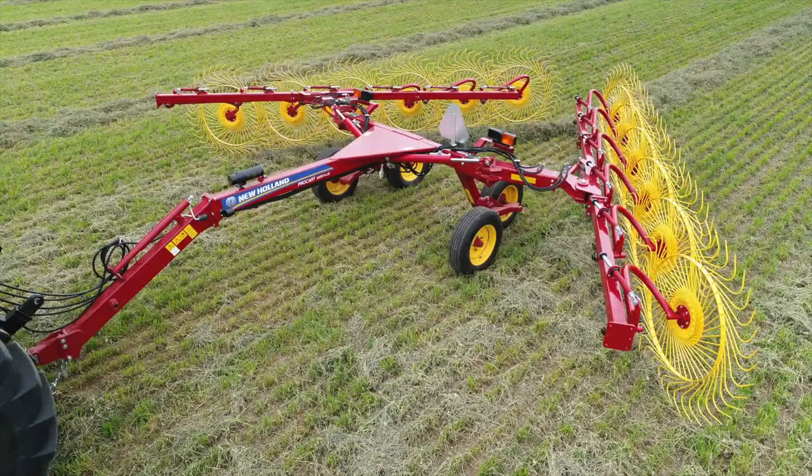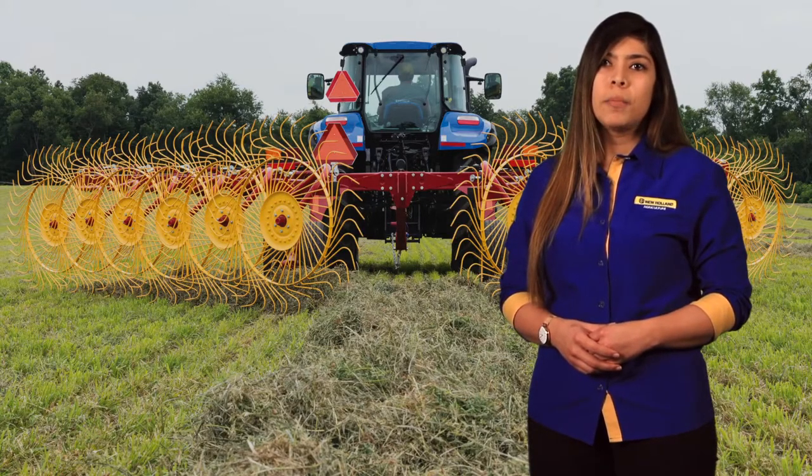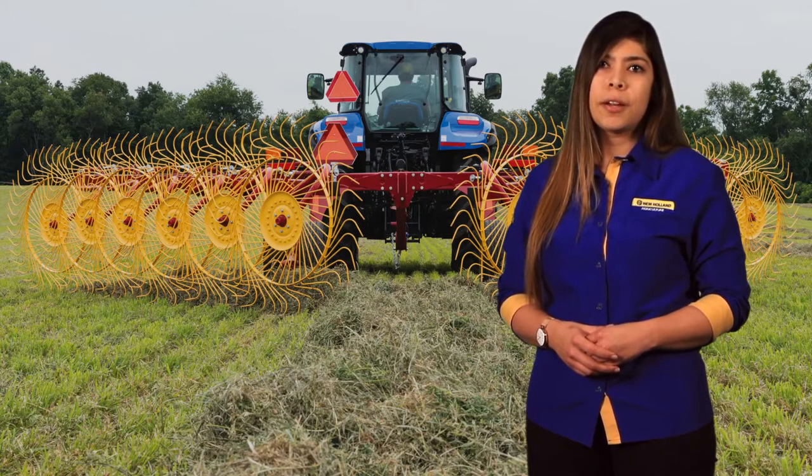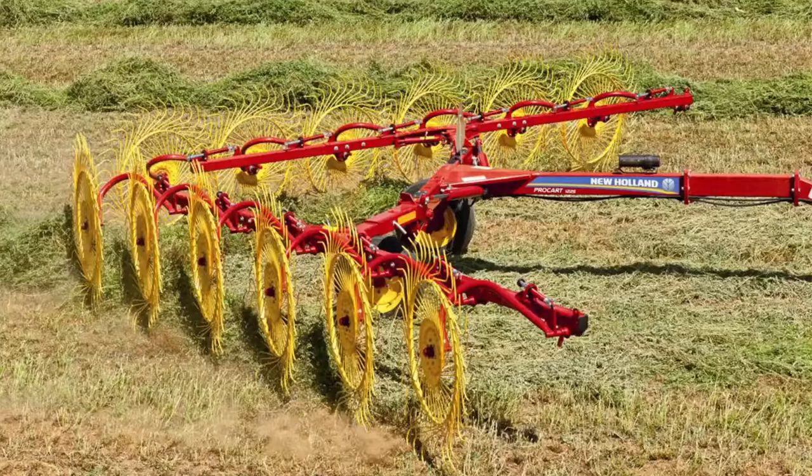The new ProCart 1225 Plus and the ProCart 1428 Plus provide a complementary addition to the proven lineup of the ProCart 819, 1022, and 1225 models.